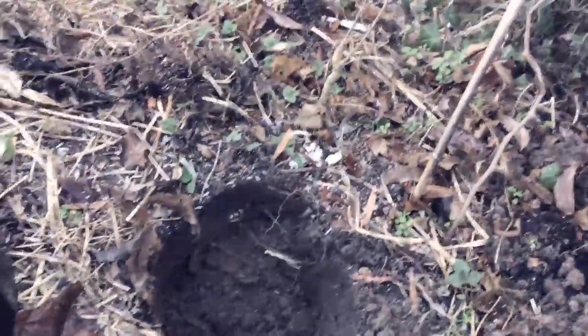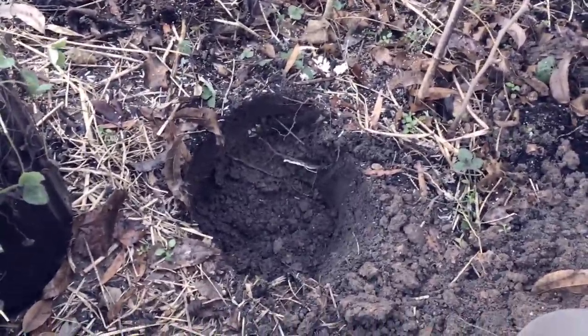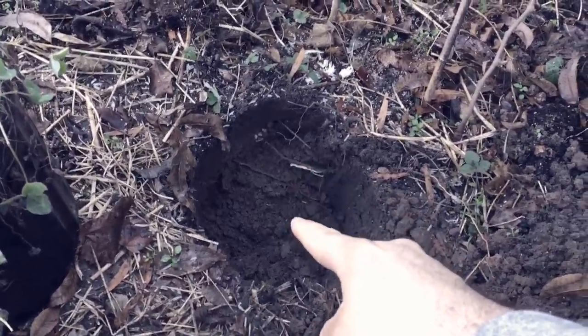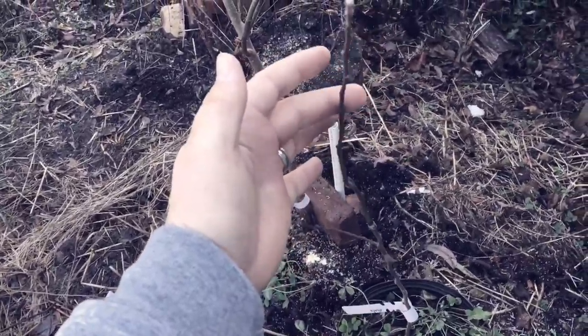I'm going to put this in this hole right here. I know that looks a little crowded — there's a muscadine grape there and a thornless honey locust right there. I know that seems kind of crazy, but I do a lot of experimental stuff here in my orchard. In fact, I think when I dug this hole I nicked what I think is part of the grape root system right there.